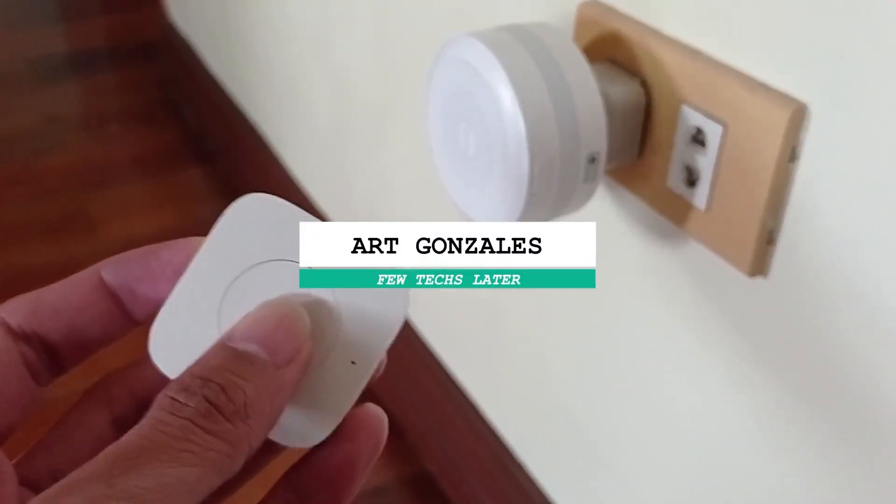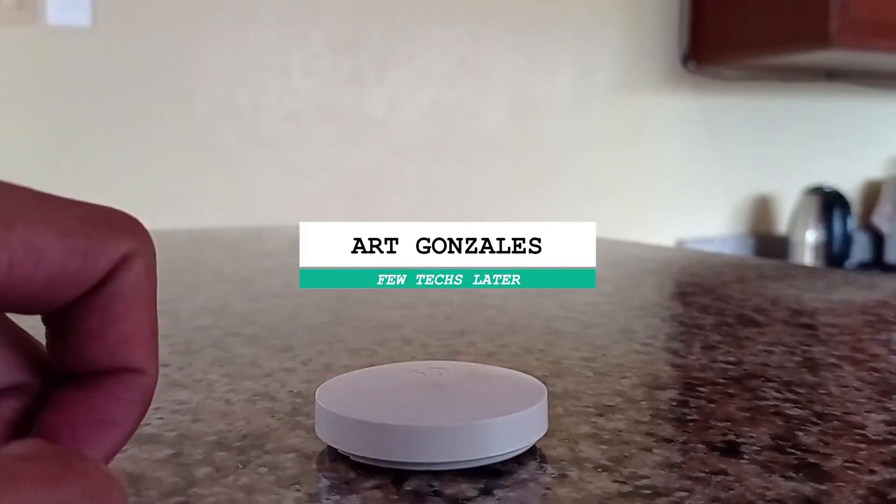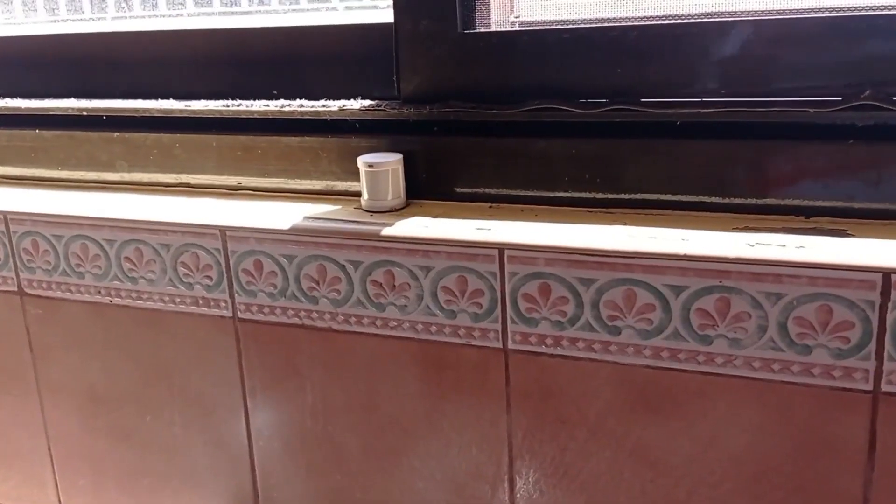Hi, this is Art again from Futex Later. And today, we will talk about how I built a DIY security system from scratch.